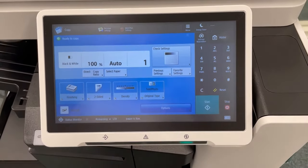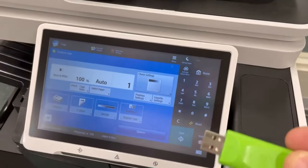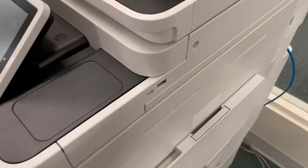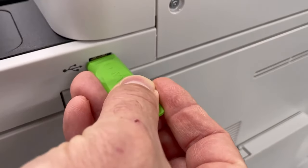Standing in front of the Canon image runner located in the resource room with your flash drive, you're going to come over here to the right side of the copier, and you're going to insert your USB flash drive as such.